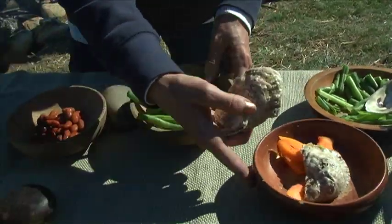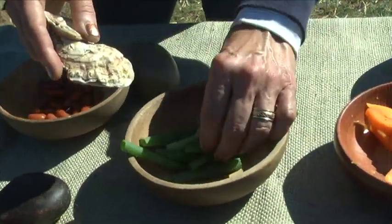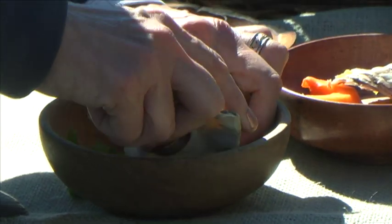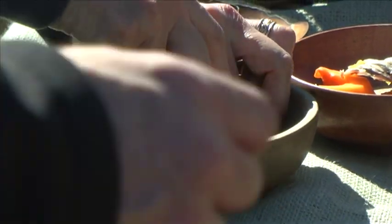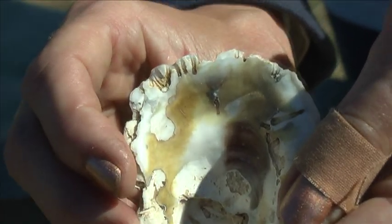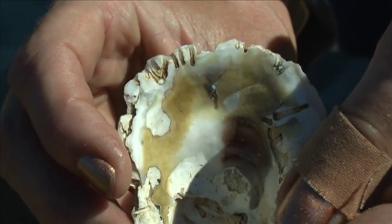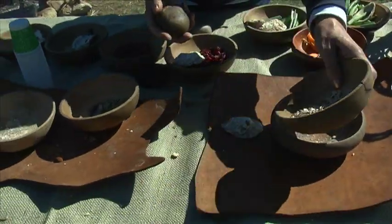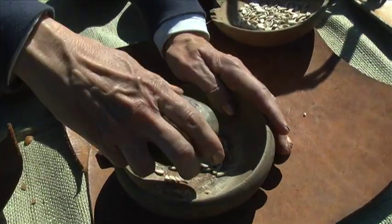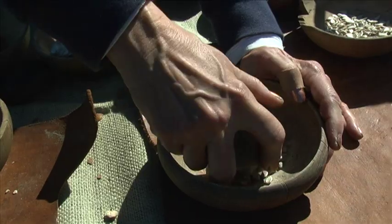We have some scallions over here and some green beans. They would take the shell, hold the ingredient, and slice. It goes through the ingredient very nicely — it's just a natural oyster shell with a natural pointiness and sharpness that would work for cutting these things. For seeds, they would use a rock. They have a few pumpkin seeds here — a mortar and muller. They would just take the rock, press the seeds, and make a powder.